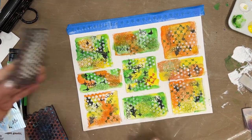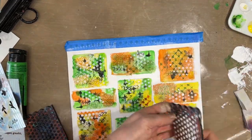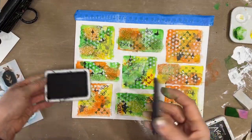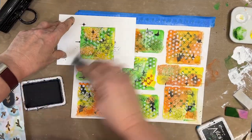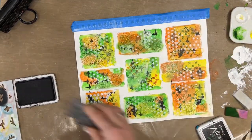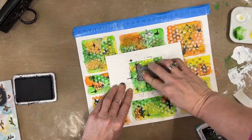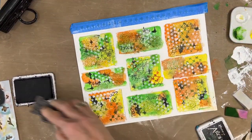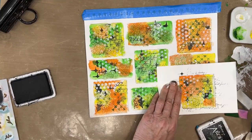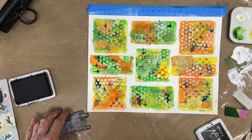Have a couple things that all of them have to tie them together. Then I'm stamping some script stamp on them as well — it could have been any small scale black stamping. Some are getting more, some getting very little. But they all kind of have it, so while they're all different, they're all playing really nicely together.